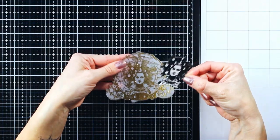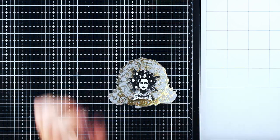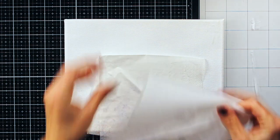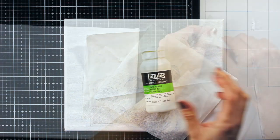I have fussy cut them in a different way, because the idea was to assemble them into one single image. Now that my focal point was done, I decided on the size of the canvas I am going to use.